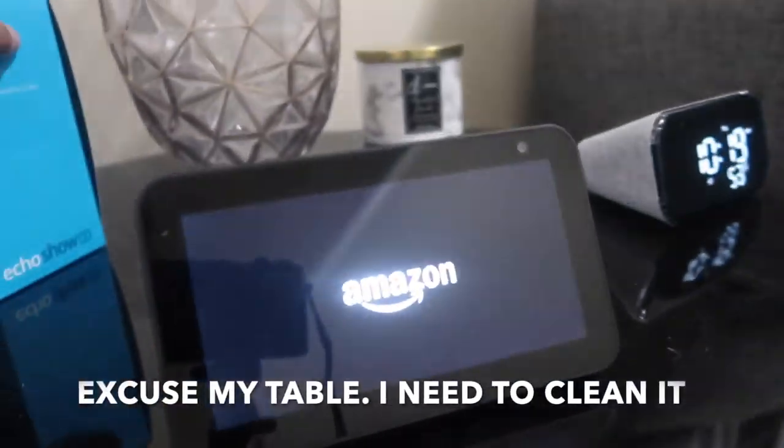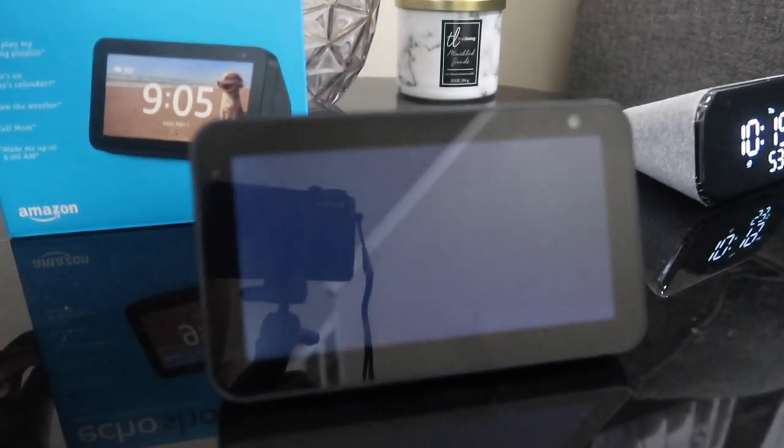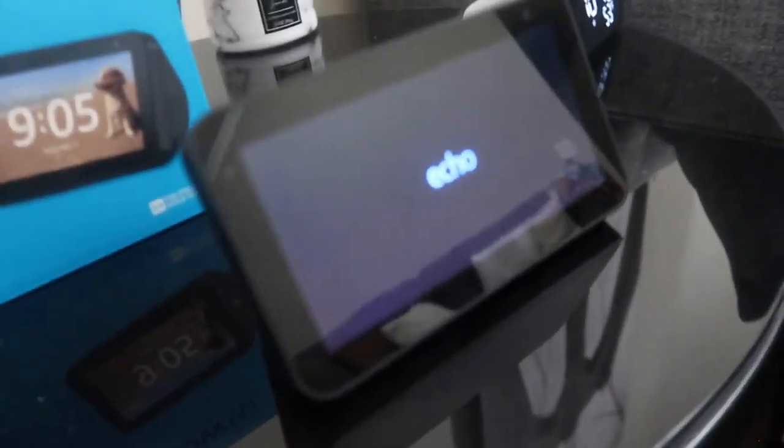It can fit your life — cook along step-by-step recipes, control your smart home hands-free, video calling and messaging, that's pretty cool. So we're going to go ahead and set this up. I just plugged it in, it's loading and coming on, so it may take a little while. Just be patient with it as it loads up and comes on.